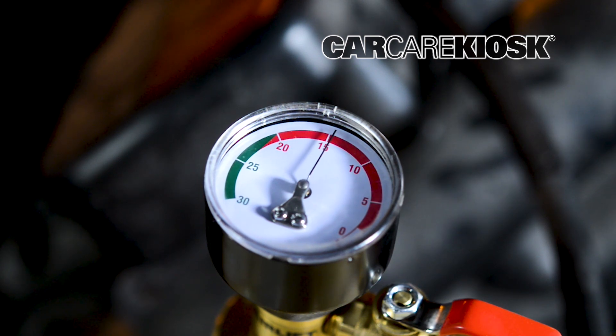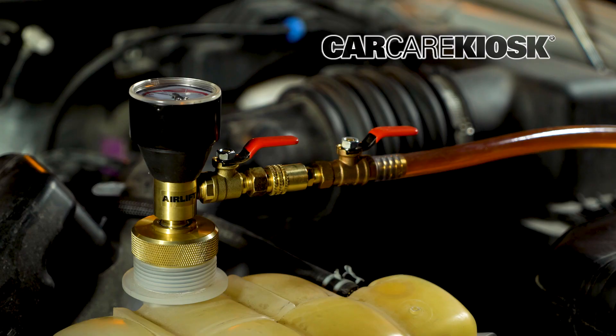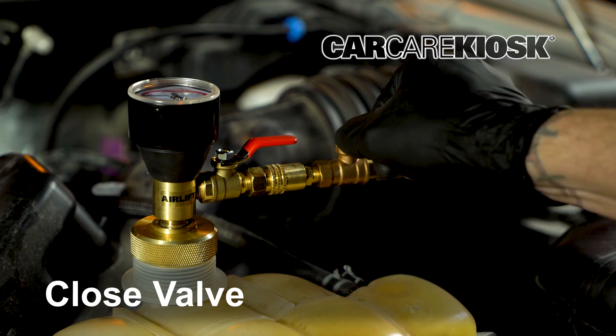As it fills, the PSI on the gauge will begin to drop. When the needle reads zero, the system should be full. Once the system is full, you can close both of the valves.